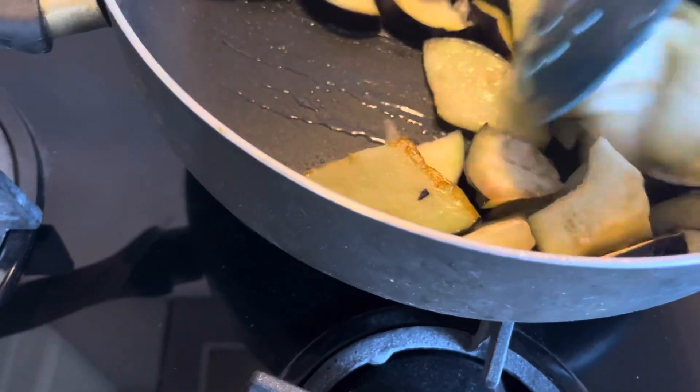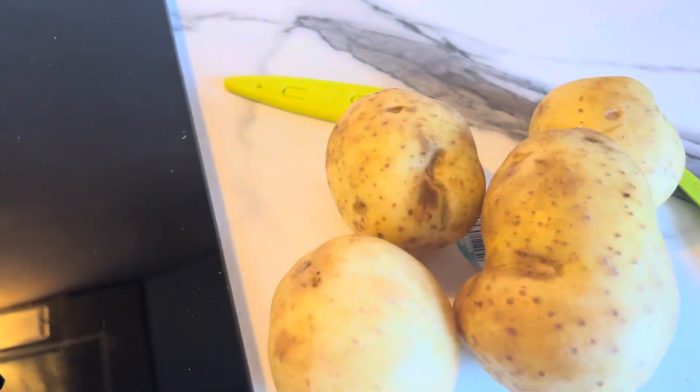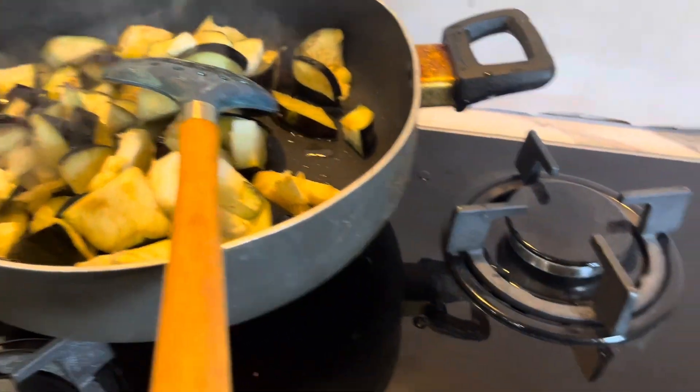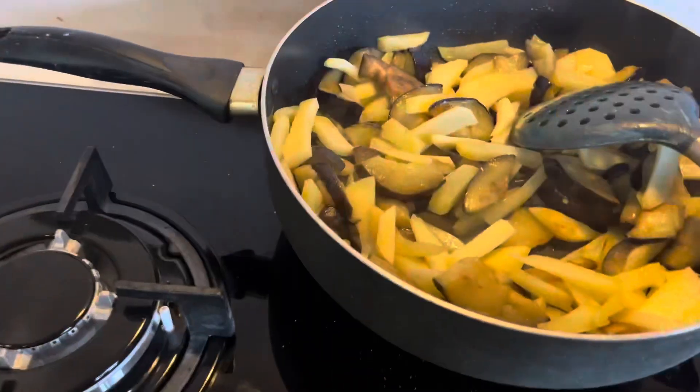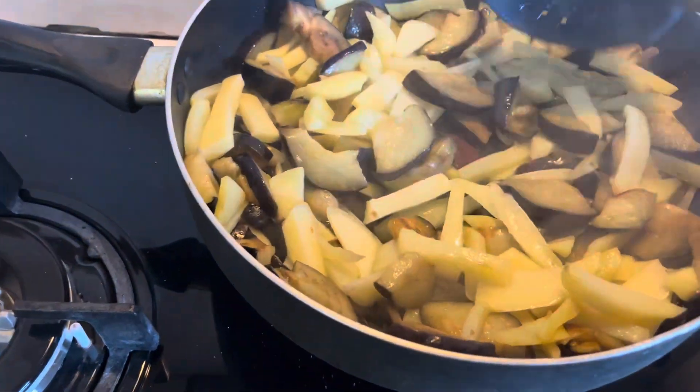I am going to fry it so that everything gets fried nicely. I will add potatoes in the pan so that they will be fried. I will also add olive oil and garlic.